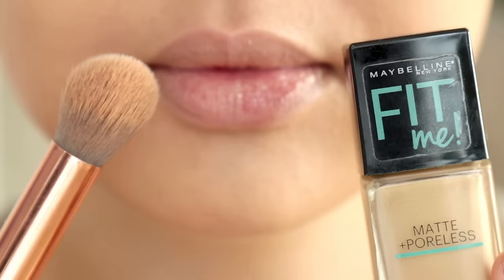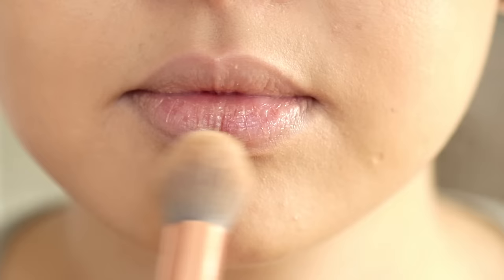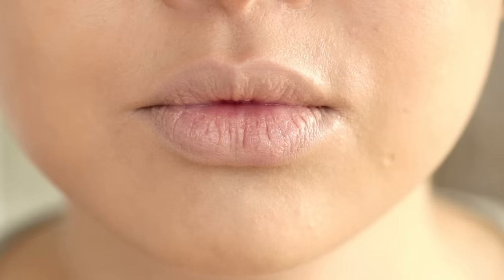The next tip is priming your lips. I love doing this with just a small amount of Maybelline Fit Me Foundation and applying it with a BH Cosmetics No. 6 brush. This helps bring out the true color of the lip liner or lipstick you'll be using, and it also gives your lips a nice base to work with.